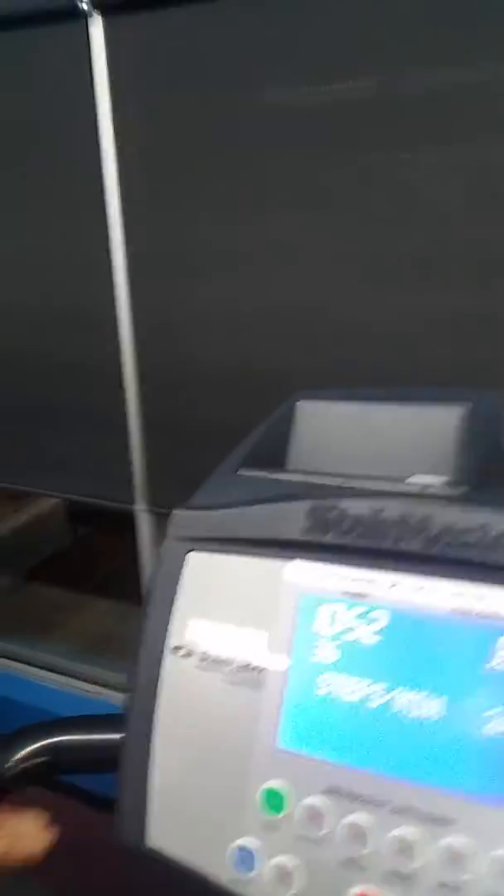One of the things I do is always do a quick start. On here you've got options of what you want to do — always hit the quick start. Then you want to make sure you adjust your speed.